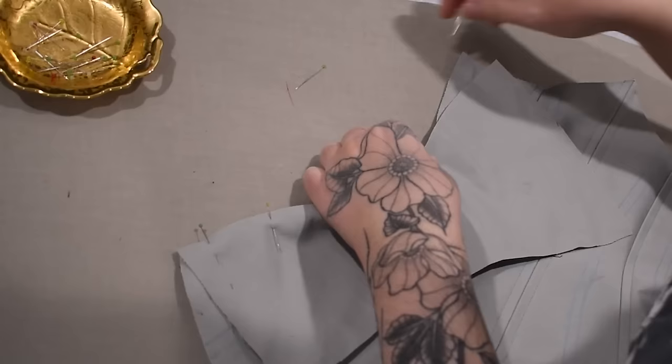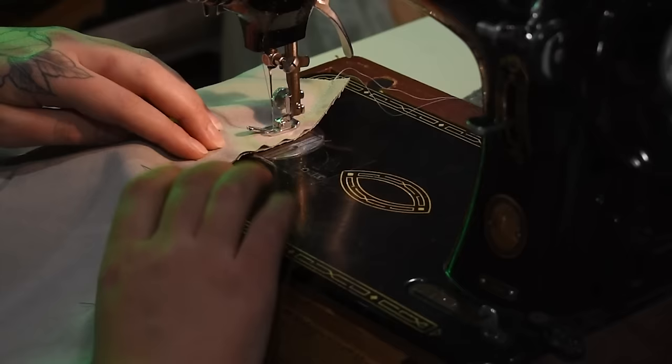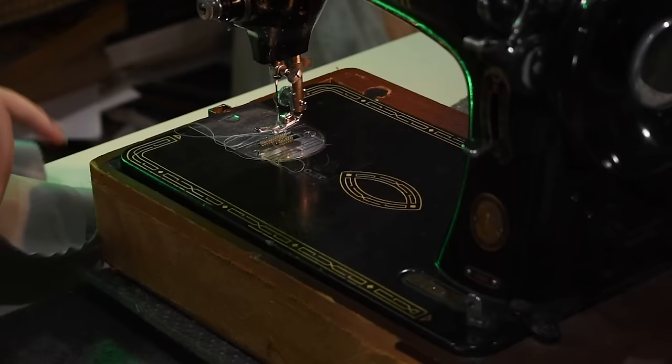Grabbing the next panels — panel three — I'll go ahead and line those up with panel two along the curvy princess seam, and again stitch that. I'm going to be assembling this whole thing — all the panels — in this exact same way, pressing them towards the back while welt-seaming them down with that quarter inch gap for the boning.